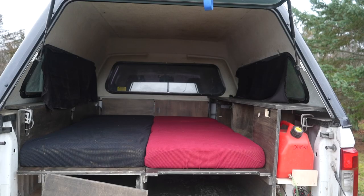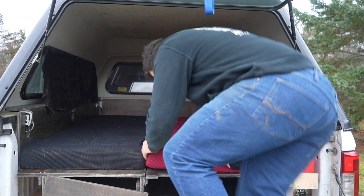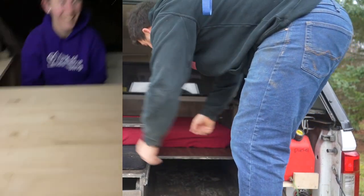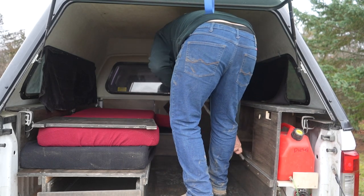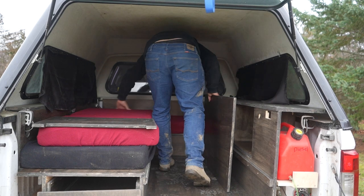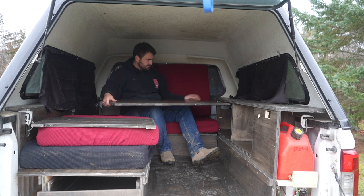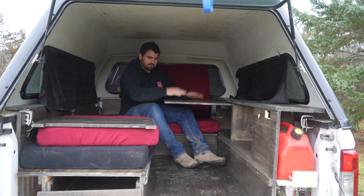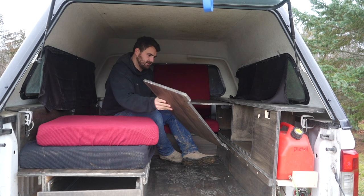Here we go — don't mind the butt shot — we're going to jump up there and turn it into a couch and table. We've had four people in here comfortably playing cards, using this as another seat. Slide this right here — I am missing the one piece on the far side, but for example purposes, tons of headroom.